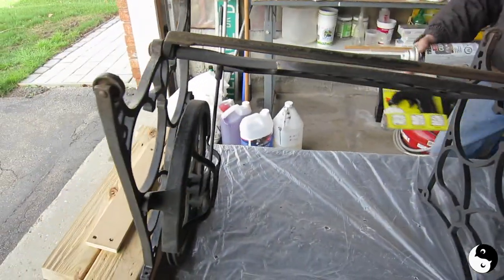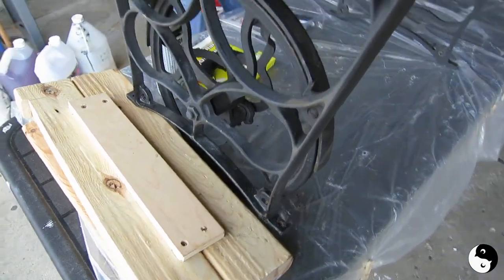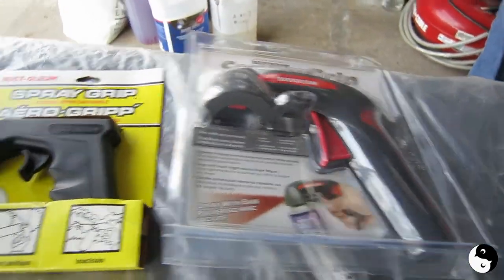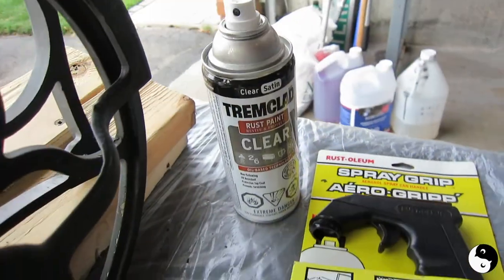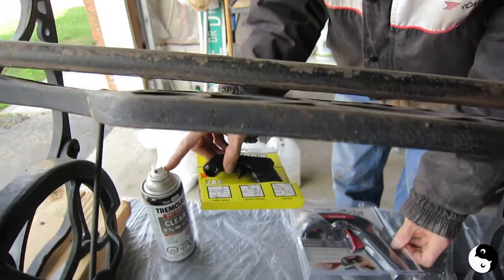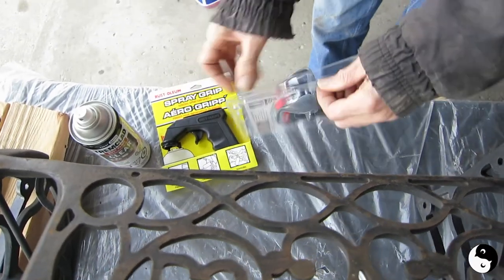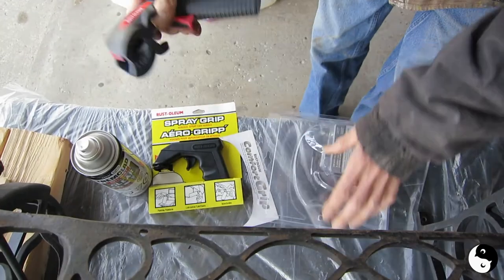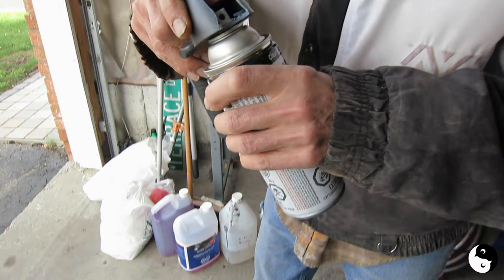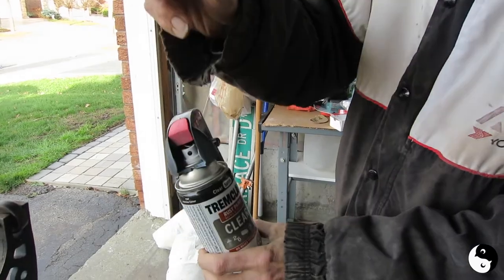We're getting ready to spray and we've got it set up. We've got the wheel up on some blocks so that it doesn't tip while we're doing this. And we're going to use the spray nozzles on the can of spray because that'll prevent finger fatigue. You have to get the right one — this old style does not fit the new larger top, but this one does. You just clip it on there, and now you can spray as if you're using a spray gun instead of your finger.